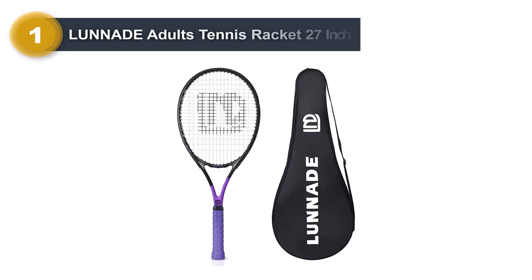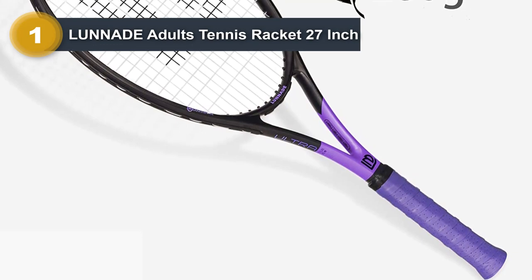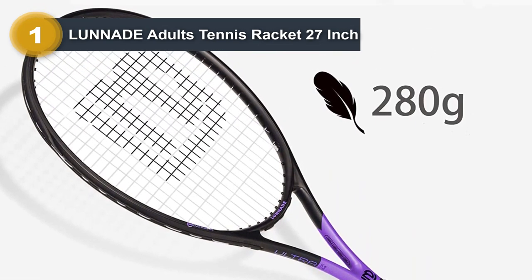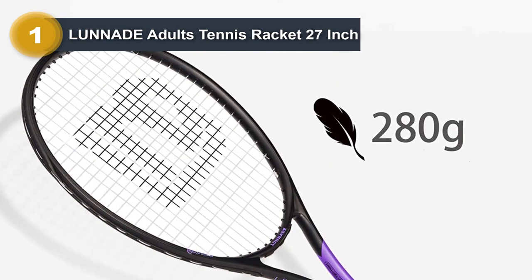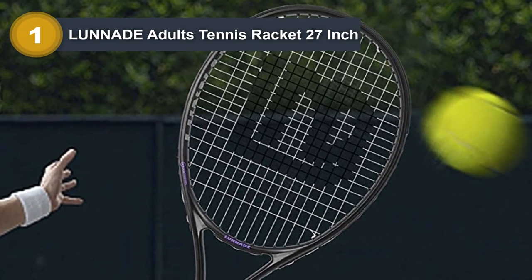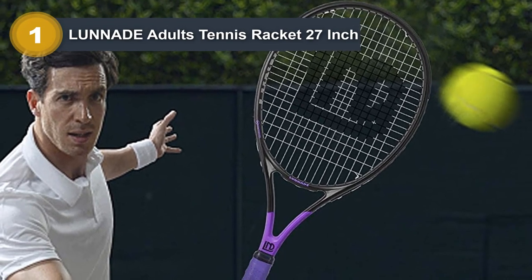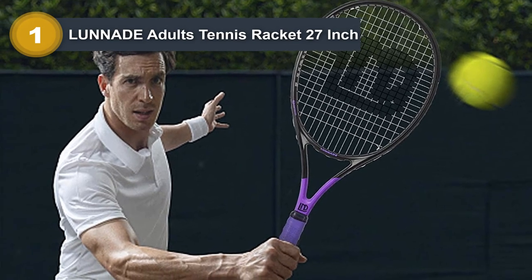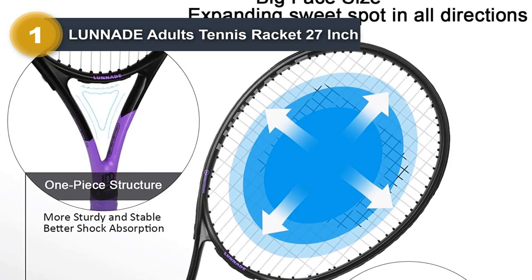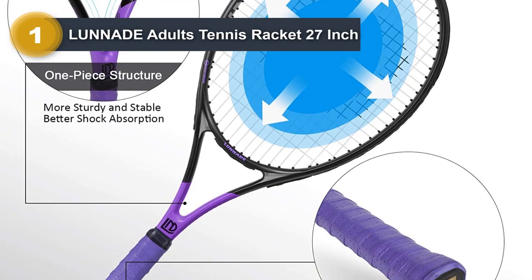Number one: Lunate Adults Tennis Racket 27 inch. The tennis racket has been strung by a professional stringer and wrapped with a shockproof sweatband. The main body is matte black with a few sprinkles, and the shaft has four color options: pink, purple, blue, and yellow. The 102 square inch head size and expanded sweet spot greatly increase the hit rate. The unstrung weight is about 280g — super lightweight. A one-piece structure makes the racket more stable, and the handle is made of PU foaming material, soft and shockproof.